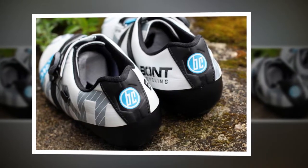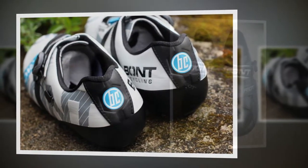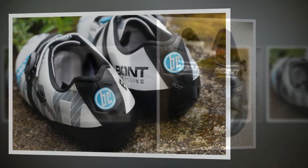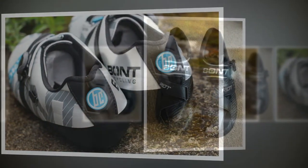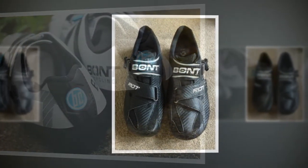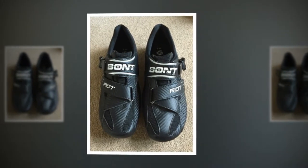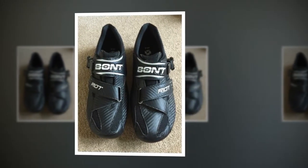The sole has carbon sandwiched in between layers of fiberglass to add strength, and while this does feel a little harsher than a full carbon sole underfoot, I found it perfectly manageable. You can, of course, customize with insoles if you're putting in monster days in the saddle.